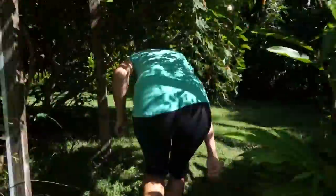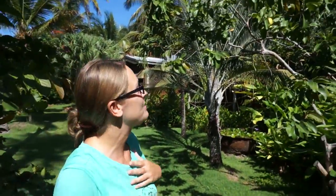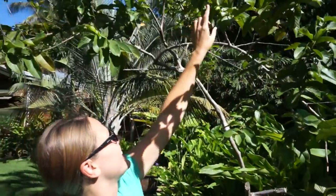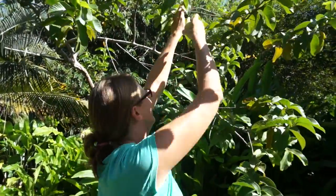First up, guava. This is the guava tree here and there's so many little ones that aren't quite ripe, but I've been eyeing up this one now for a couple of weeks and it's finally ready to be picked. So here it is, a nice guava.